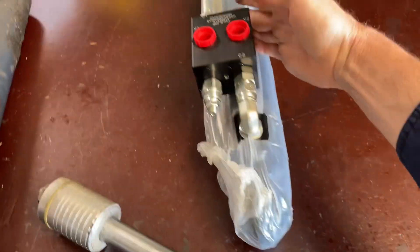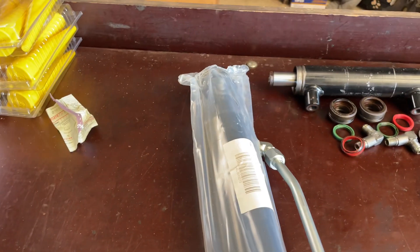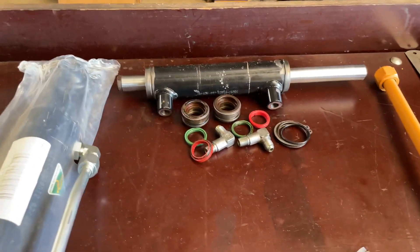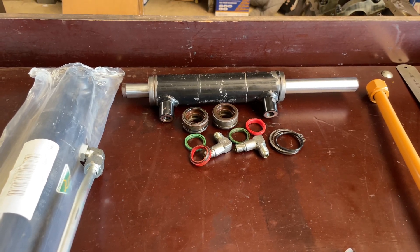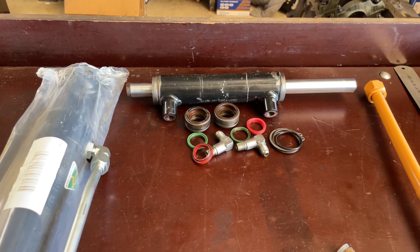Hydraulic top link we've got to go and fit — it's got ball ends, Cat one I think these ones were. We're going to go ahead and fit that to a new Coyote and make some hoses up. That's a BX1830 Kubota — lawn tractor, mower, whatever you want to call it. She just needs a seal kit.